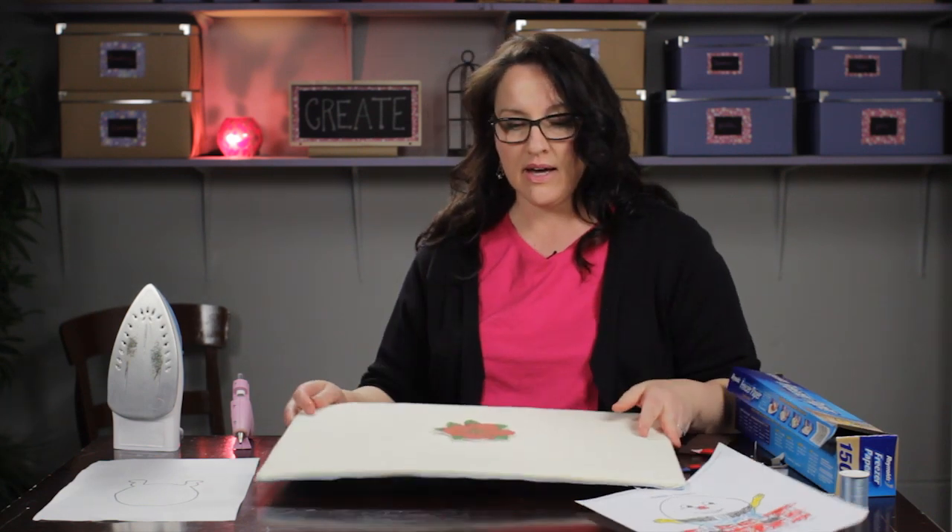So that is how you make a felt and flannel storyboard. This is Paula from MemakeyThings.com. Have a great day.